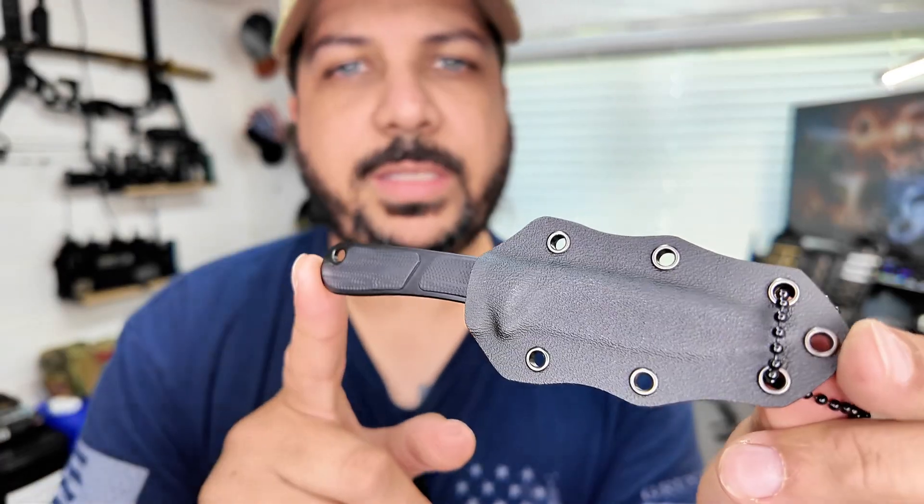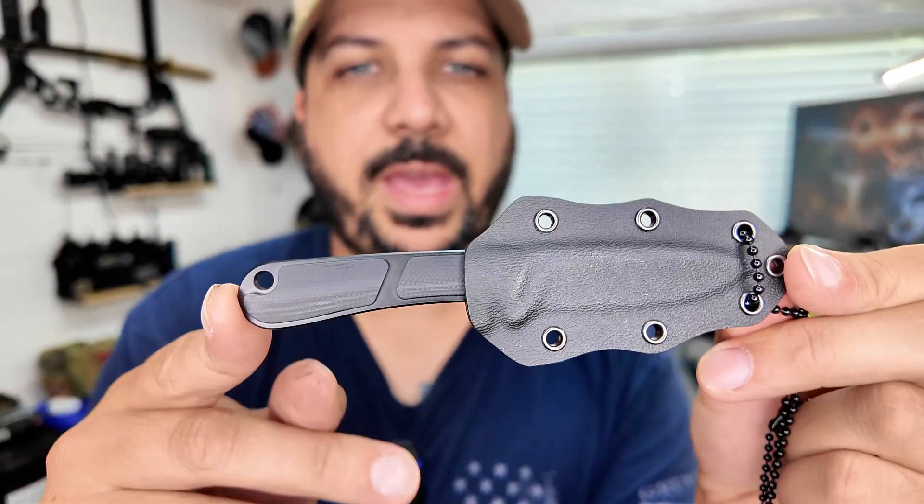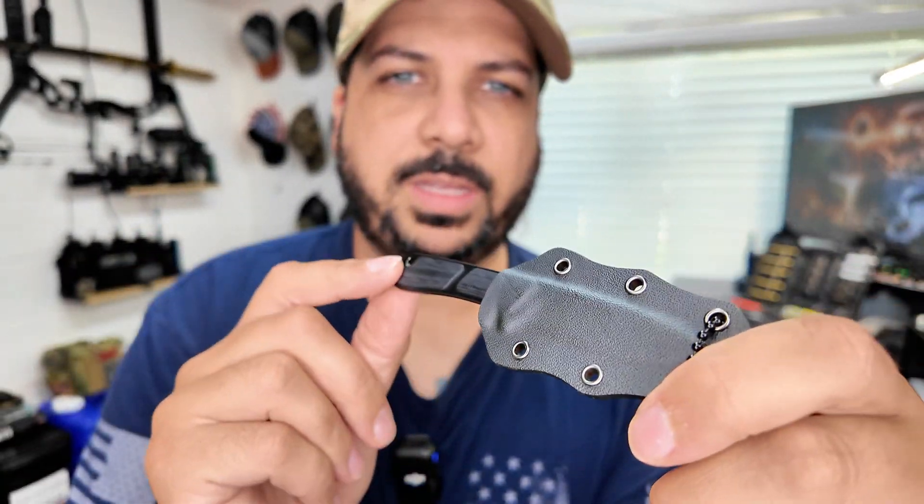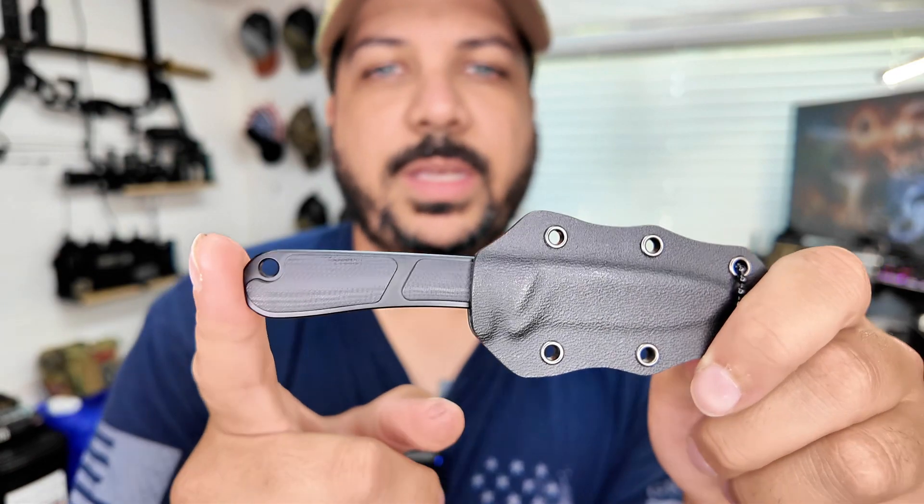Hey guys, I got the Civivi Mini LVC knife. This is a neck knife that you wear as a necklace, and it can be your concealed carry EDC knife.